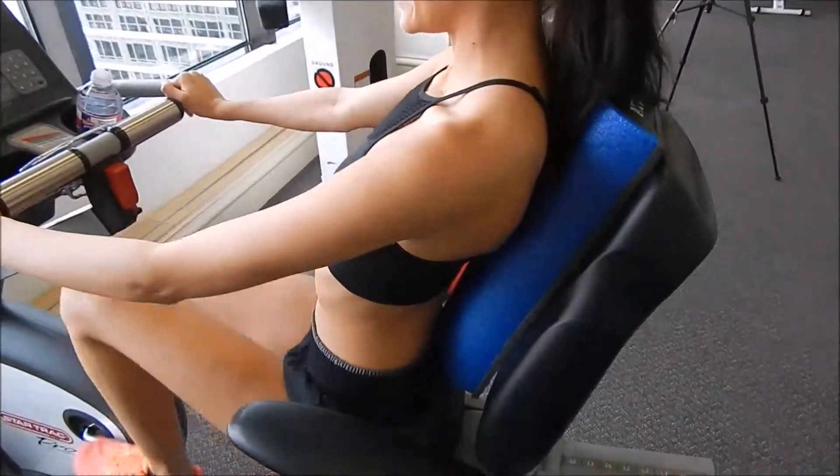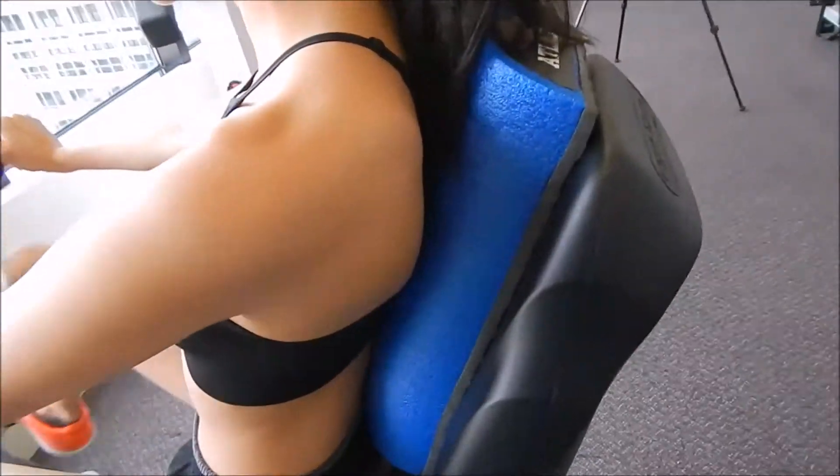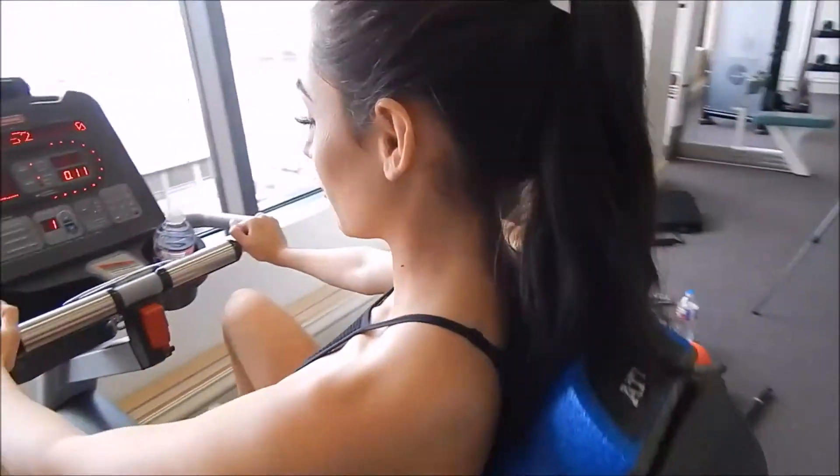I changed the pad again and this is going to help my upper back in the scapula area just to help release a little bit more pressure.